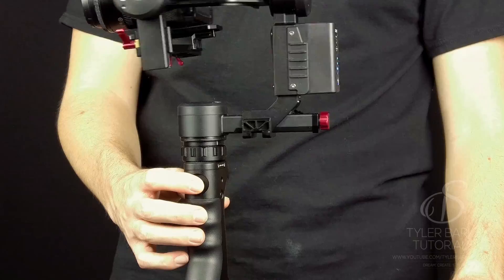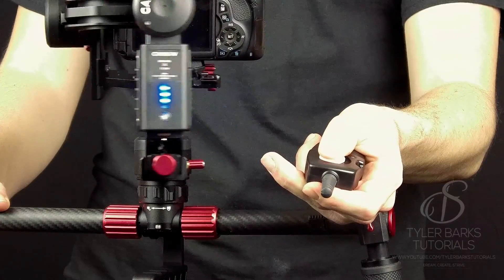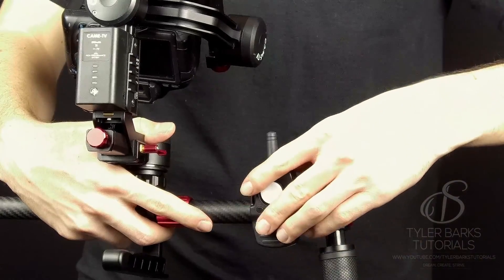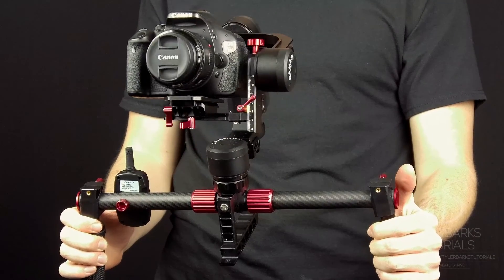It has a joystick on the pistol grip that you can control the gimbal with, and it comes with a remote to change modes and control the gimbal wirelessly. If you like to use the two-handed rig, they place the clip near your hand so you can control it with the remote as well.